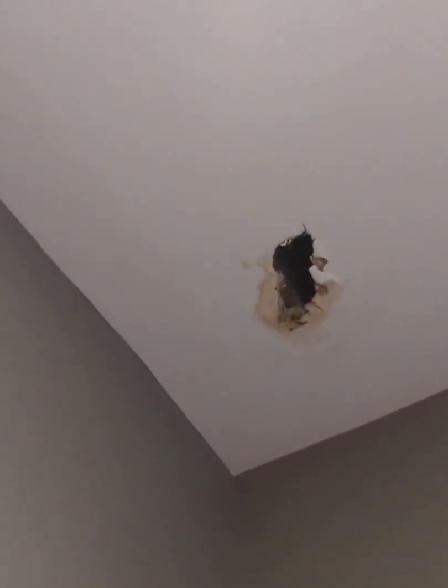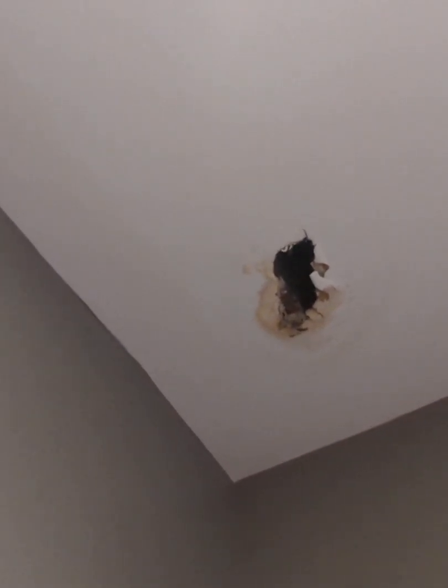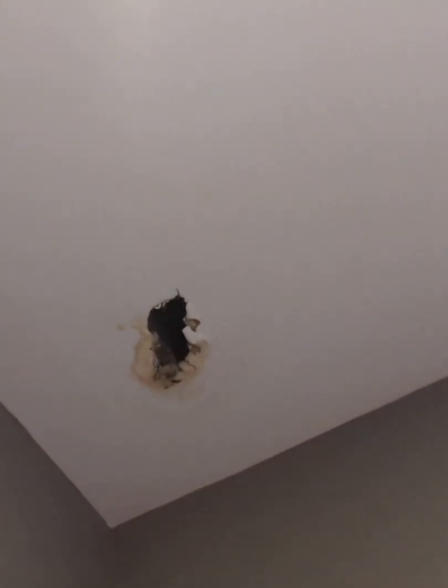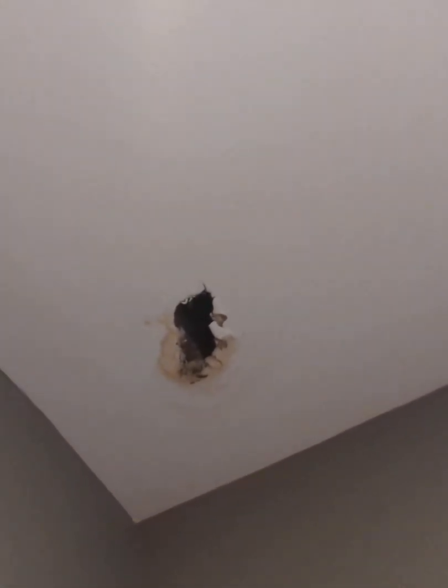I poked a hole into where it was obviously a dark spot where mold was growing, and the drywall just fell out. That is probably about the size of maybe half a fist — my fist couldn't fit through there — but it's big enough and we think it's contributing to mold in the air.